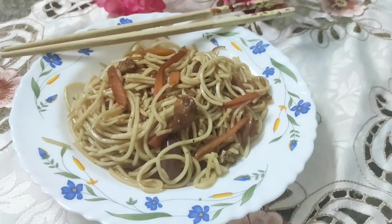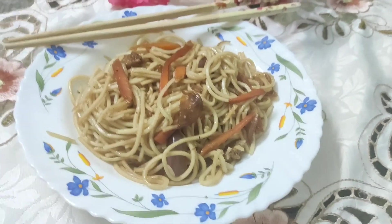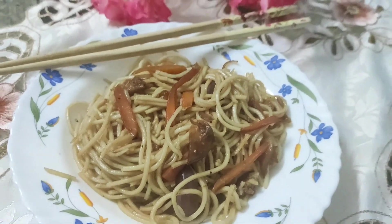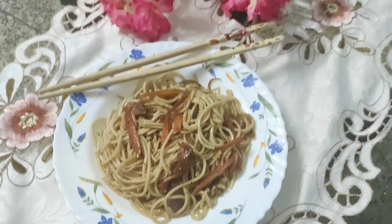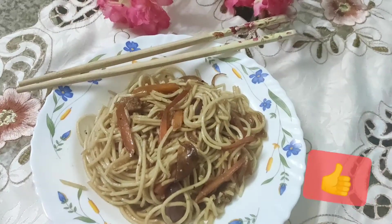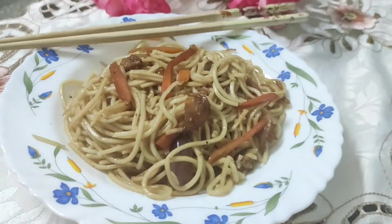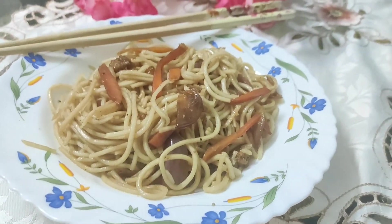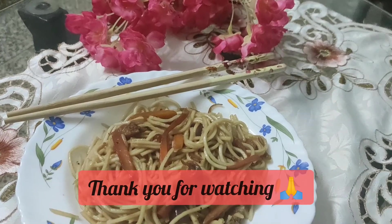Here we come to the end of our video. I hope my simple tips and tricks to get perfect long non-sticky hakka noodles will be useful for you all. If you liked today's video, don't forget to give a thumbs up. I would also request all my foodie friends to subscribe to my channel — it's absolutely free — and hit the bell icon for regular food updates. Thank you so much for watching till the end. Take care and stay connected.